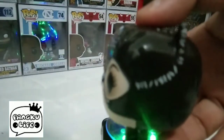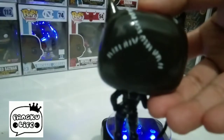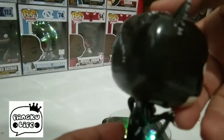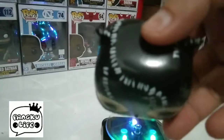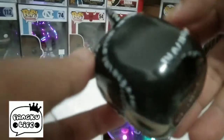So ayan yung Catwoman na head sculpt, as you can see, kumikintab — paint gloss ang ginamit. Visible yung sewing na ginawa sa pag-tagpi-tagpi ng costumes at nanaig yung puting backdrop sa tas ng kanyang ulo. So ayan, sa top ng costume.